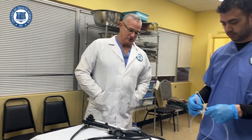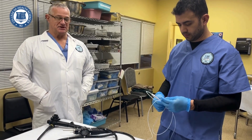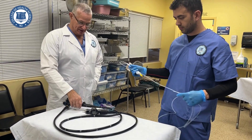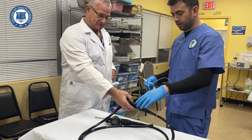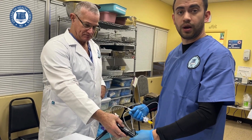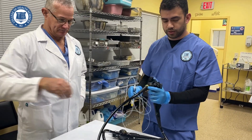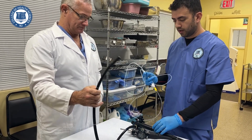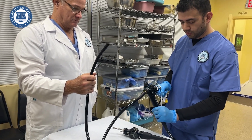Victor is going to demonstrate how to properly utilize a polypectomy snare through the working channel of a flexible endoscope. When the doctor has found a polyp and wants to remove it, he will always be the one controlling the scope. As a technician, you're going to grab the polypectomy snare and feed it through while he's holding the scope.